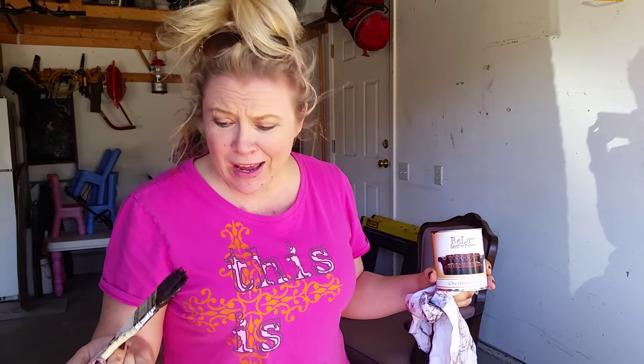Hey everyone. I'm so excited about this leather re-love stuff that I am willing to do a video in workout clothes with no makeup and my hair not done for you, because this stuff is the bomb.